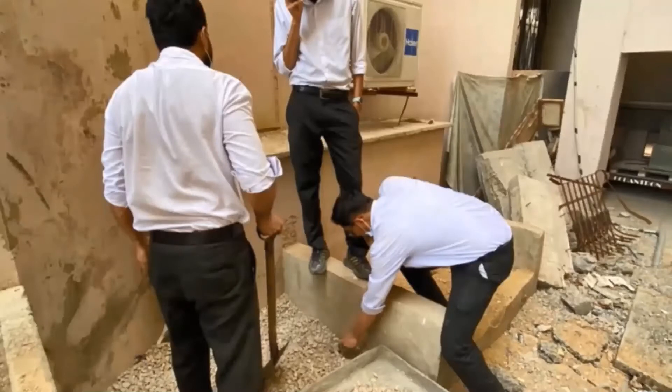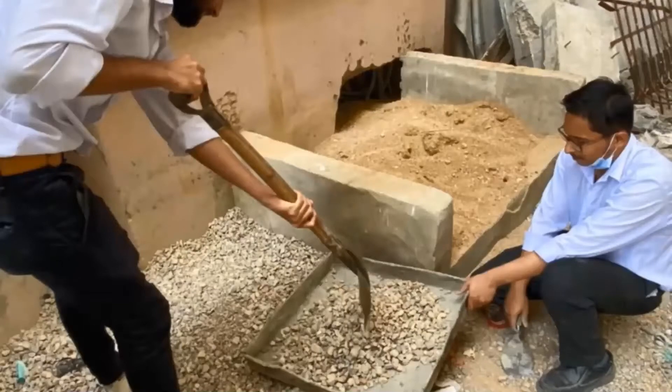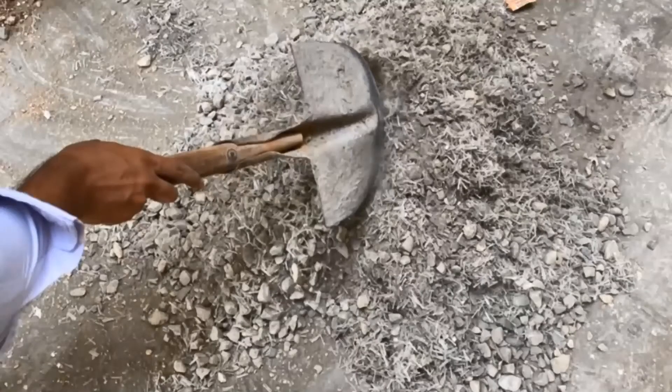This is a strength of materials laboratory project. You can see how well students are performing this experiment — they are collecting coarse aggregate particles in the tray. They have weighed it and are now putting it on the floor to mix it.